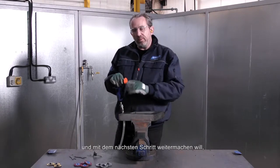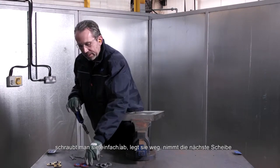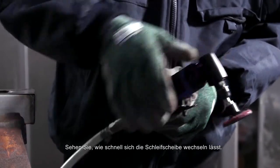As soon as you finish using that disc and want to move on to the next step, simply turn it off, put it down, next disc on — we can screw that in really quickly. You can see how fast we can change our abrasive product.